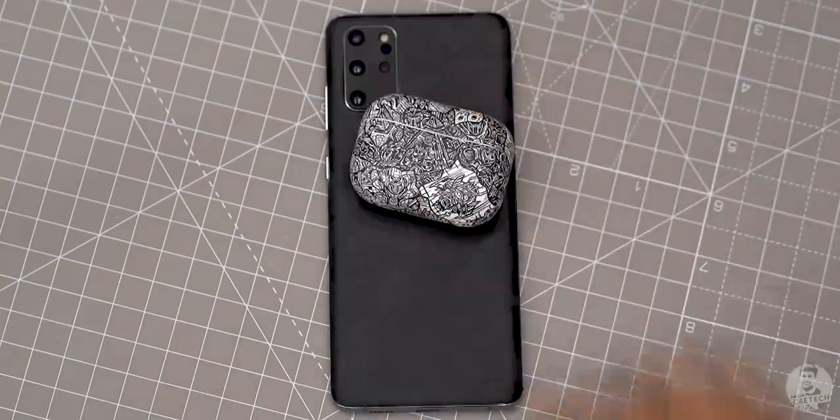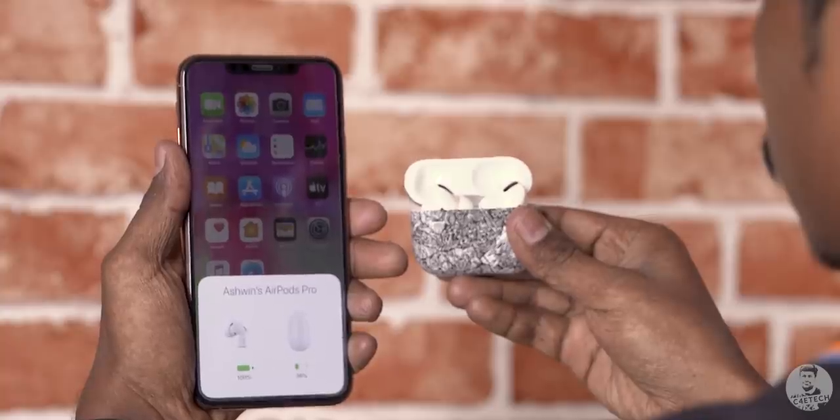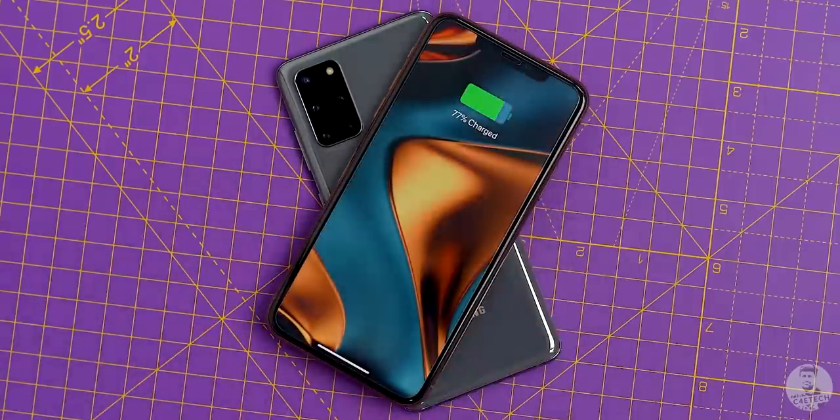On top of that, the S20 Plus can also reverse wireless charge — so if you want to top up a pair of AirPods Pros or something, Apple's not gonna let you, but Samsung will.